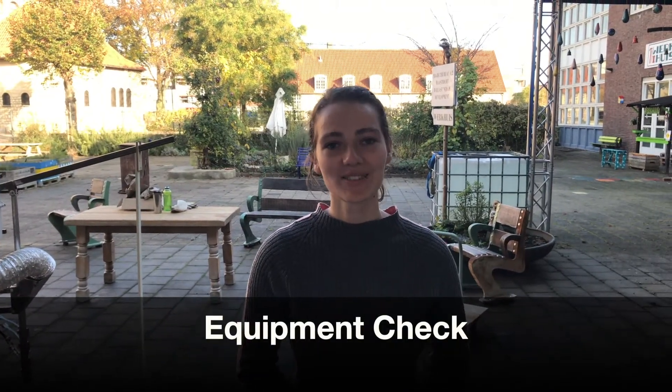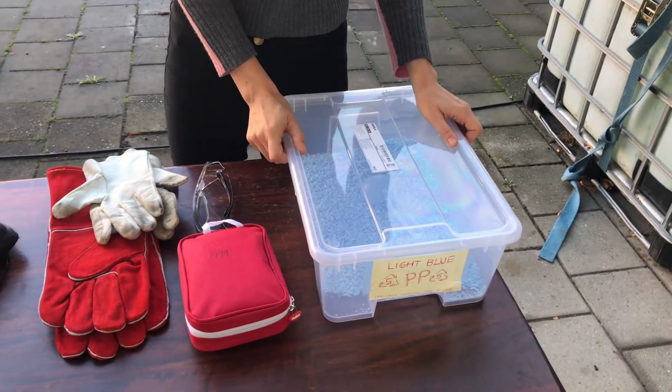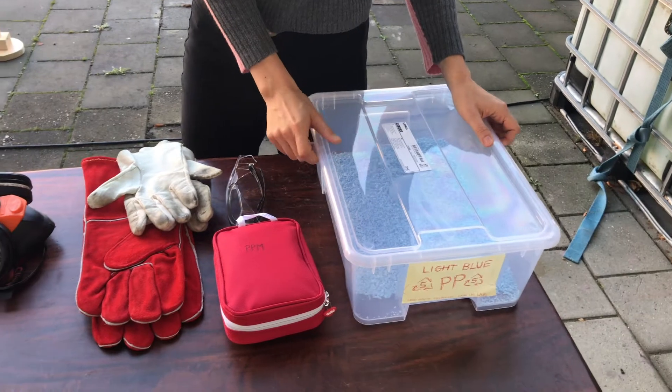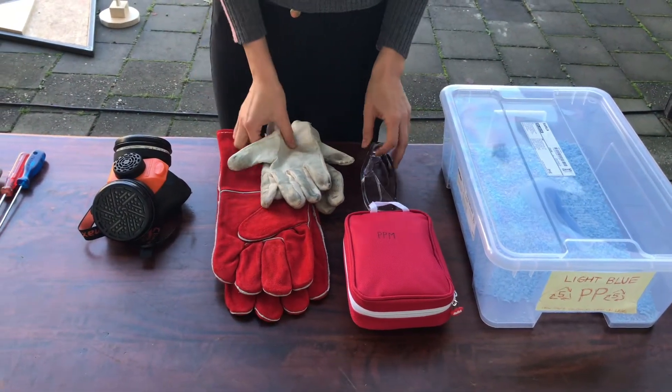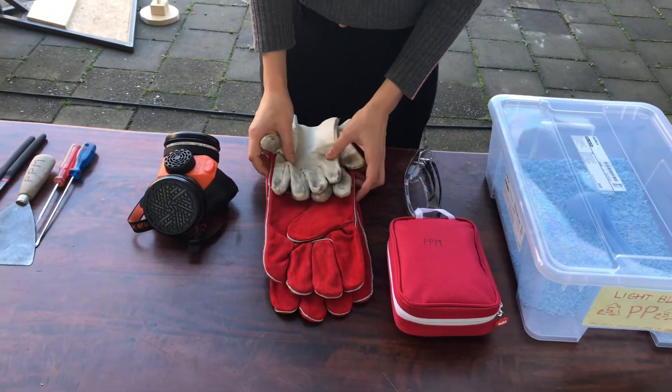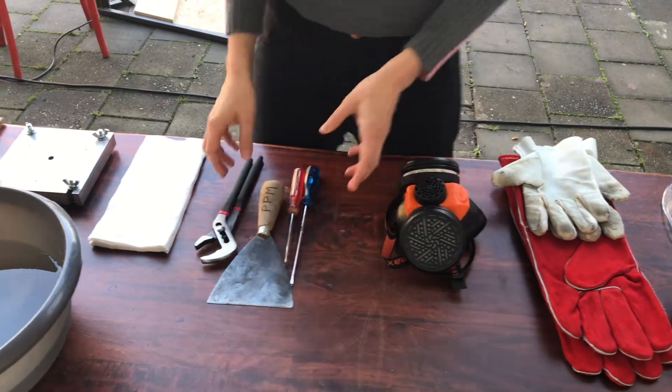Now we will go through a checklist of items that you need. First of all you need the plastic that you're going to use — this is some shredded PP. Then you need the first aid kit and some safety materials like safety glasses, working gloves and heat protective gloves. You need an active carbon mask and a small tool kit.